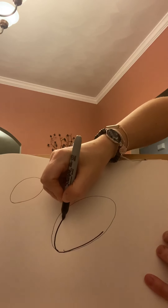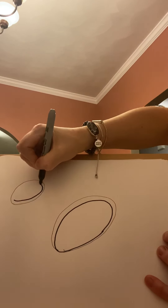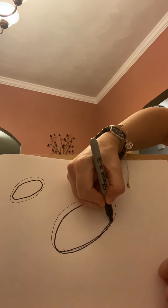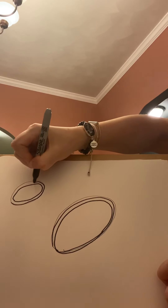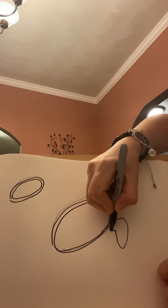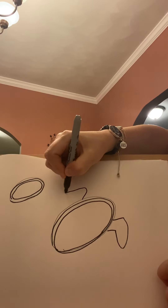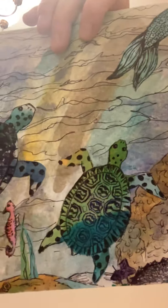Feel free to always work back into something — you can go back and work into it. Perfectly imperfect! Now we're going to do some fins. The front fins are almost like a V shape or like a rabbit ear. The front fins of our sea turtle look like this — they are bent. Then the back fins are more like a triangle or a triangular shape, so they come out like that.